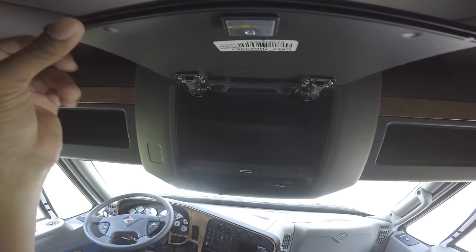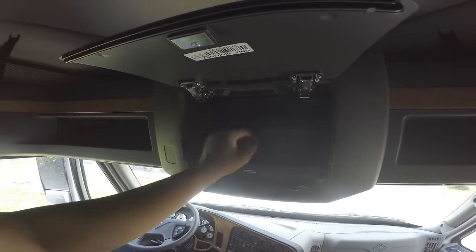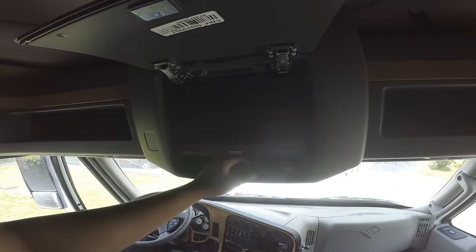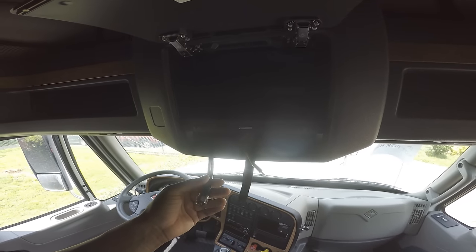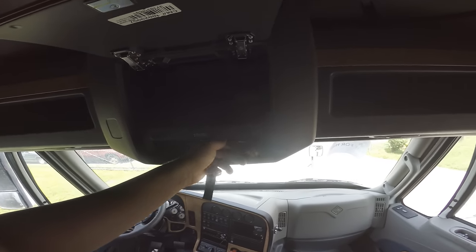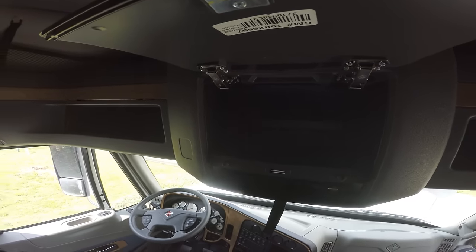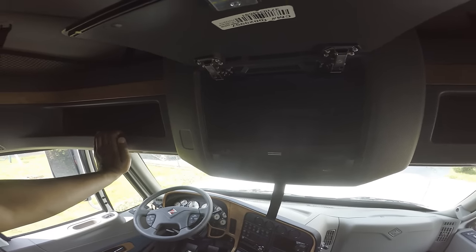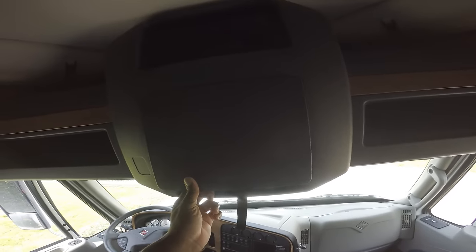Pop this open — I never did look in here. I guess this is some extra space right here. You got your cables for your CB radio, which I am going to get a CB radio for this truck. I want to get a Stryker, but I don't want to wait and order it because I'm not going to be here. So I'm probably just going to go to Love's and get whatever I can find there, unless I find a CB shop over here in Tennessee.